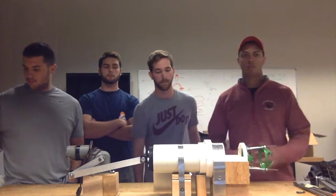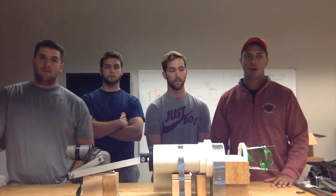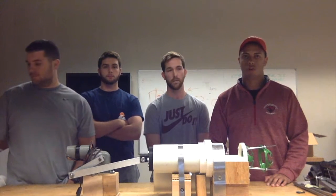Our budget for this design project was $276. We ordered most of our parts from McMaster-Carr and one item from Amazon, totaling $125.80, which puts us well under our budget.